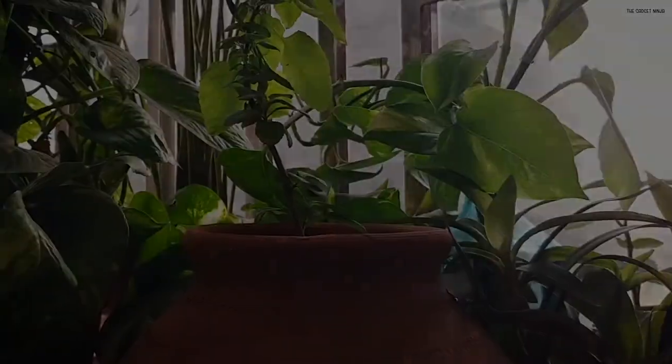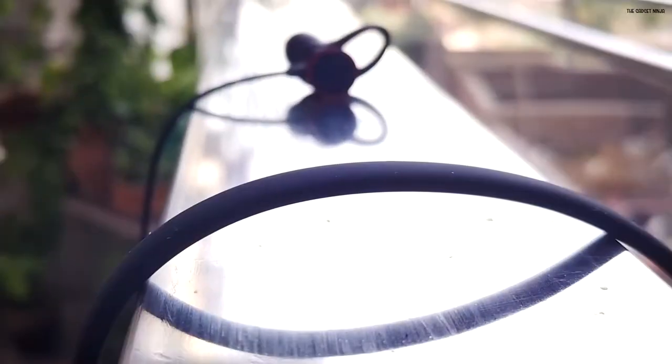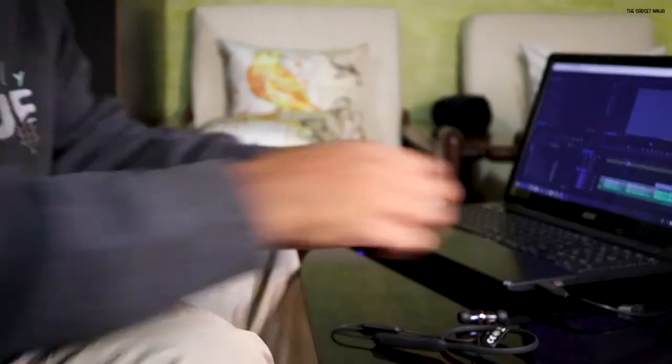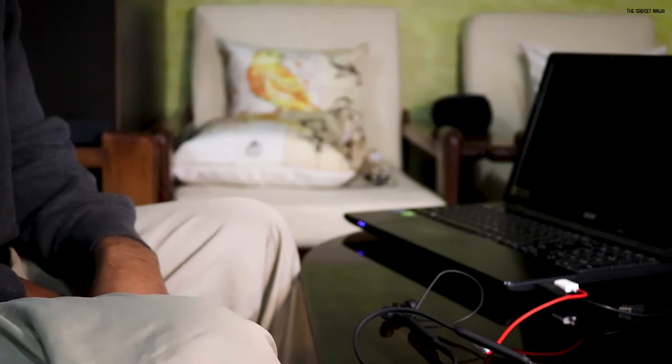These charge via Type C, which is super convenient — I only need to carry one cable to charge both the phone and the earphones. OnePlus states they support Dash Charge, and a 10-minute charge provides 5 hours of battery life. I don't own a Dash charger so I couldn't verify that, but normal charging via PC or laptop takes about 40 minutes to fully charge them, which is pretty fast. OnePlus claims around 8 hours of music playback, and during my testing I got more than 8.5 hours — technically 8 hours 37 minutes — which is pretty good.